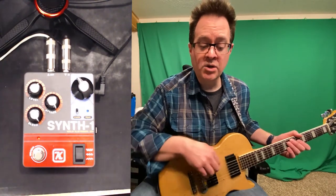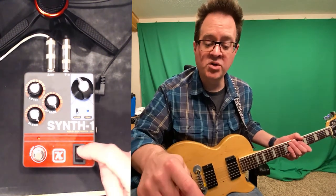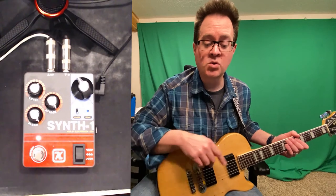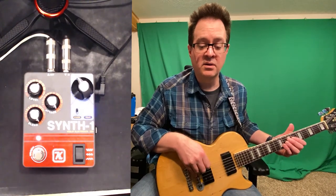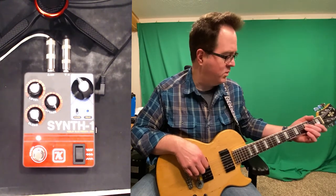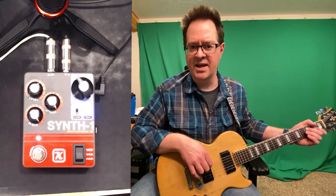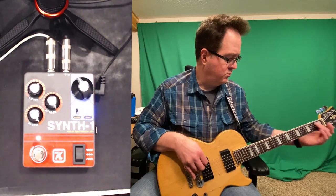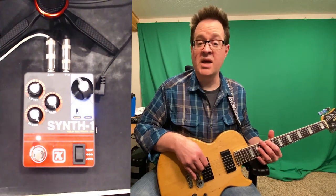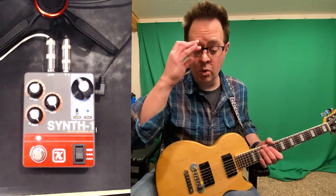Currently we are in true bypass, so you can hear some kind of level, not a ton. Let's turn it on — we are in the square wave. Let's see how it tracks. Tracking is a little dodgy on that one when it's low. Let's try an octave up. Tracking seems a lot better up an octave — I just don't think it likes that low note. It tracks the slides pretty good.